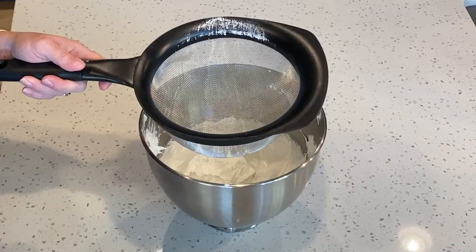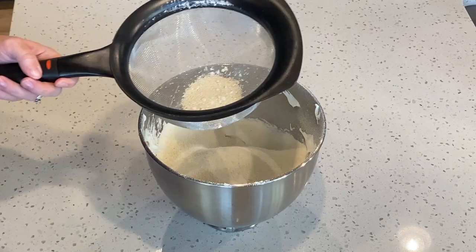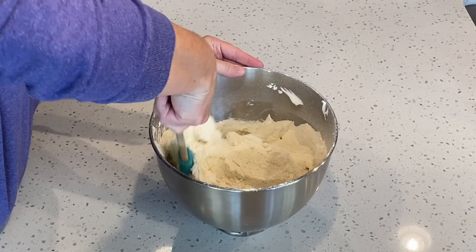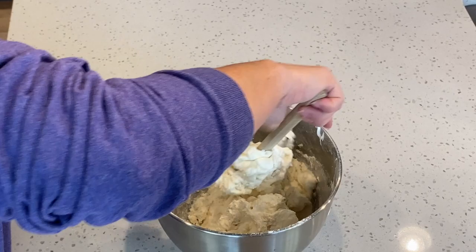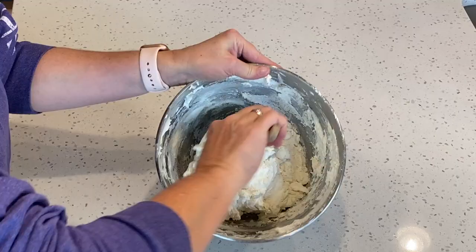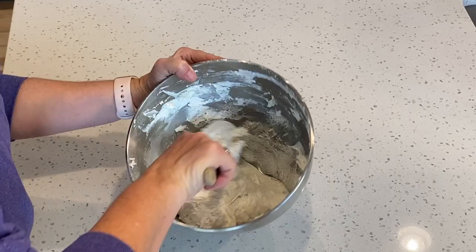Next we're going to add our sifted dry ingredients to the meringue. You want to push your dry ingredients through the sifter and discard any large pieces. Fold the dry ingredients into the meringue — this is just really doing swirls around the bowl and occasionally going through the middle. Keep going until you have the ingredients well incorporated and your batter looks like a thick lava.